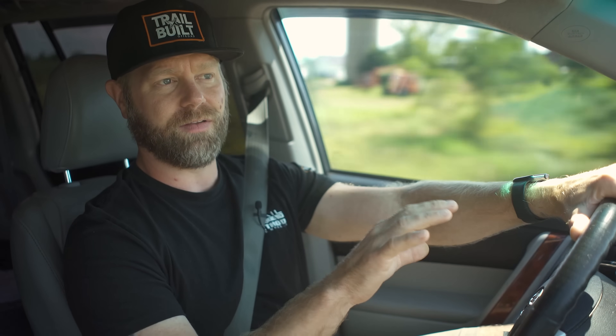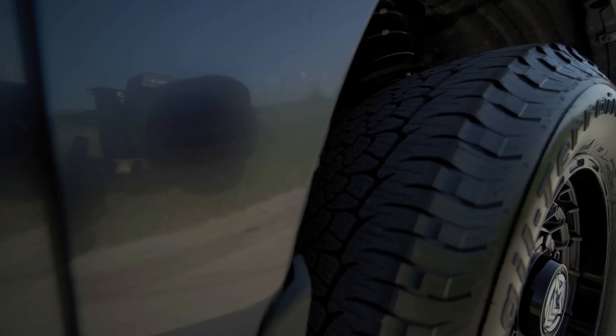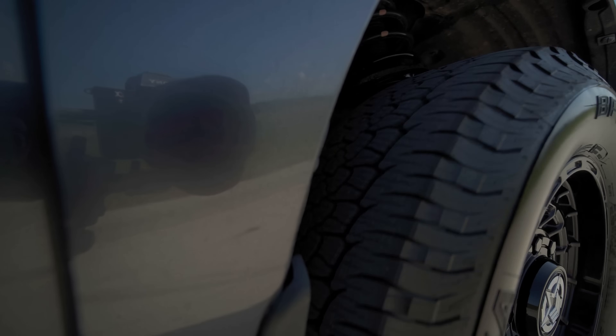All the weight ratings and specs you'll be able to find on our website. When you're looking at the Trail Terrains on trailbuildoffroad.com, we have all the specs listed under each individual tire size — load rating, speed index, tread depth, and pretty much any other spec you're looking for on the tire itself.